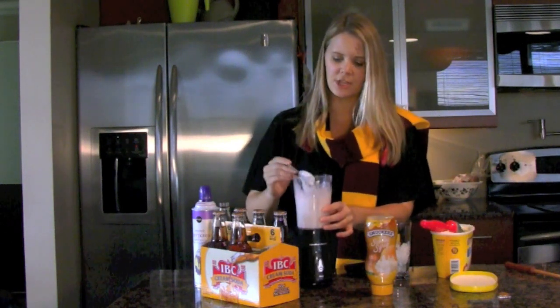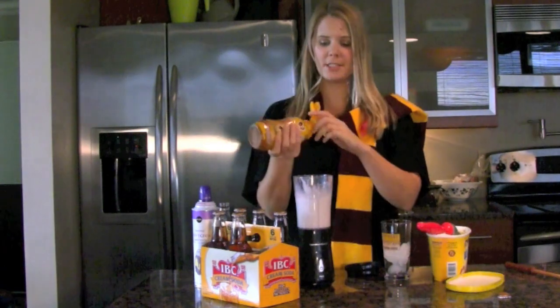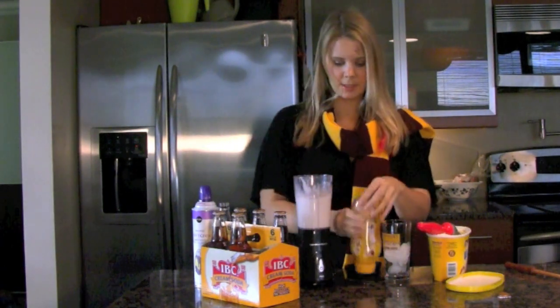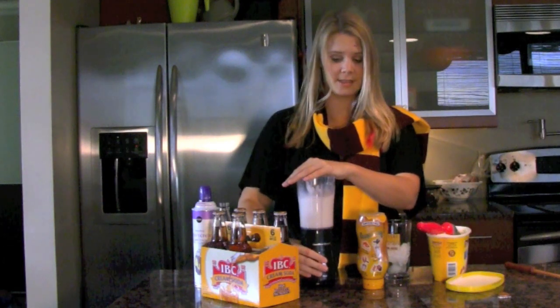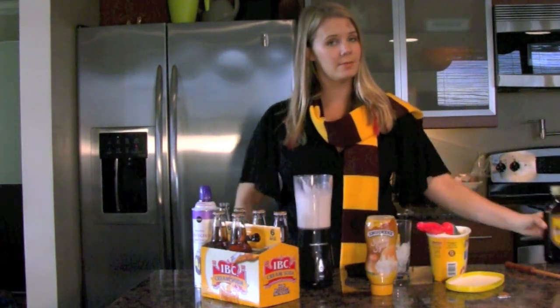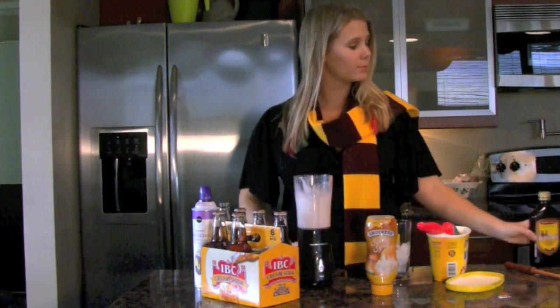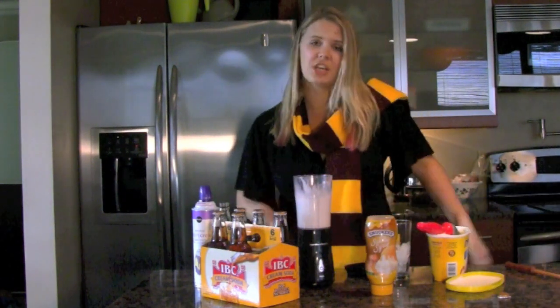And it should have kind of a thick milkshake kind of texture. So once that's mixed, you're going to add a little bit of syrup, and you're going to blend again. Now, if you're over 21, you can add this. If you're not over 21, just say no — push it away. It's delicious on its own.